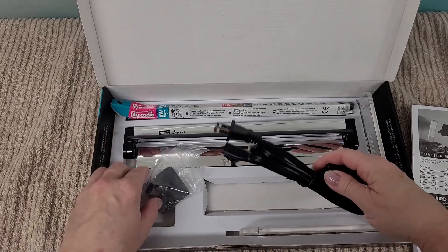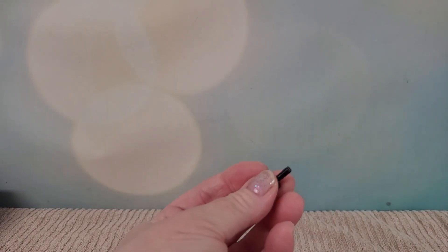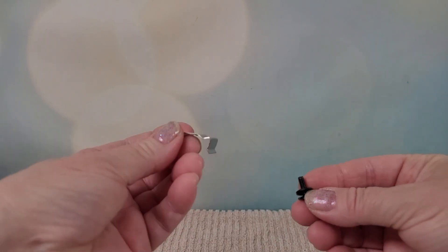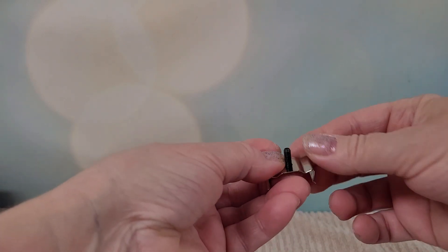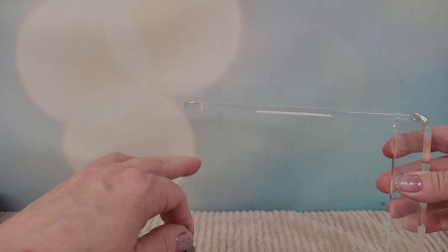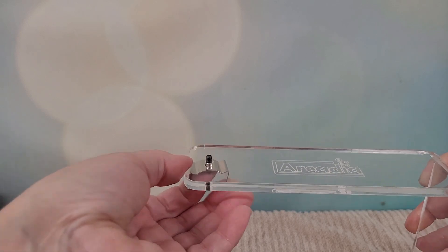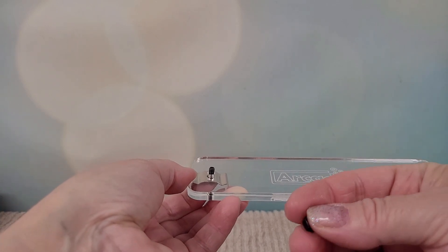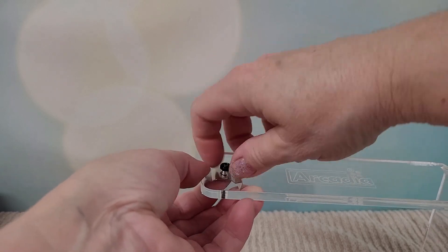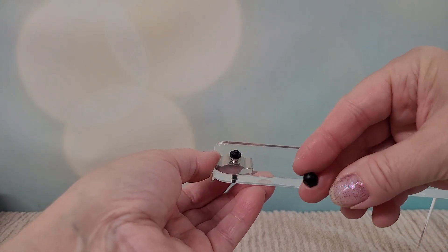The first step is to take your mounting bracket — this silver piece here — then you have a screw, put a washer on top of that screw, then place the screw under the mounting bracket like that. Then get your acrylic bracket; there's a name on top so place it this way. This is where the light's going to hang — there's a hole — so place it like that.